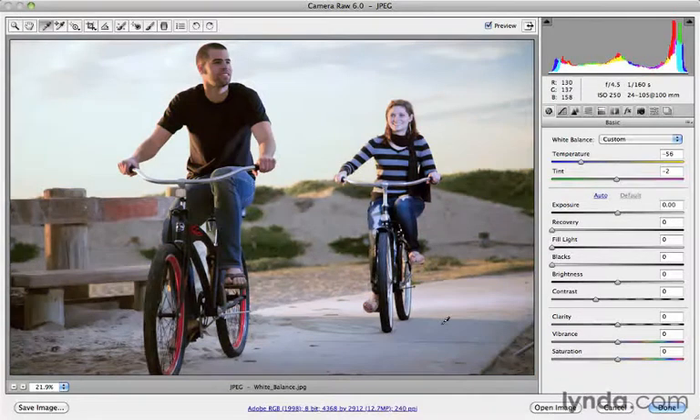So you've got a lot of flexibility here. Either way, try Auto — if you've got the result you like, you're done. If you want to control it a little bit more, kind of put it into manual stick shift mode, use the white balance tool itself by pressing the letter I and clicking specifically where you want to set the white balance in the image itself.